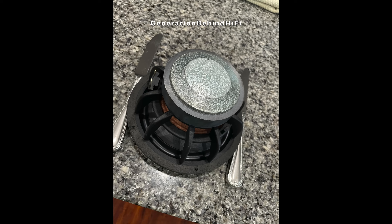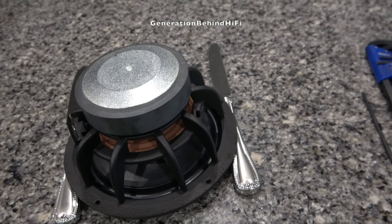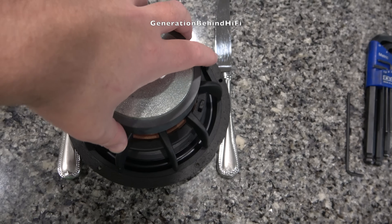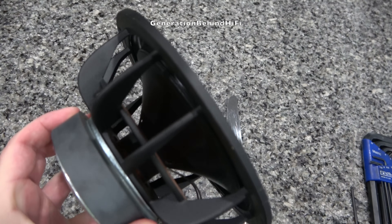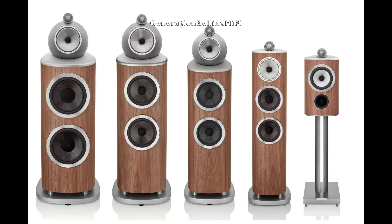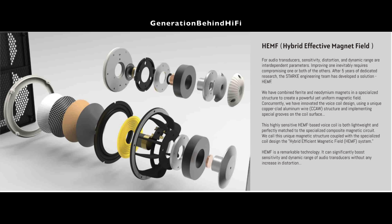One of the coolest technologies Stark Sound utilizes is shorting rings, which significantly reduce harmonic and intermodulation distortion, providing much better clarity and improved transient response. Even B&W reserves this technology only for their higher-end 700 and 800 series loudspeakers. Another cool technology is Stark Sound's proprietary magnet system called Hybrid Effective Magnetic Field, or HEMF, which optimizes the multi-magnet configuration to enhance dynamics, reduce distortion, and improve thermal stability.